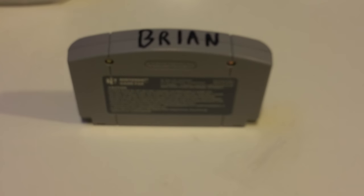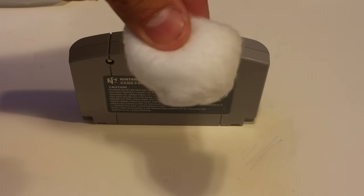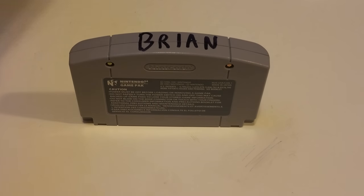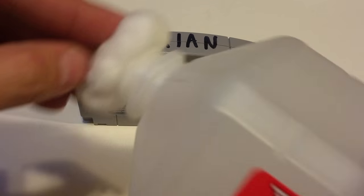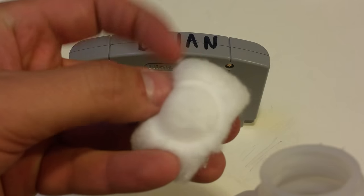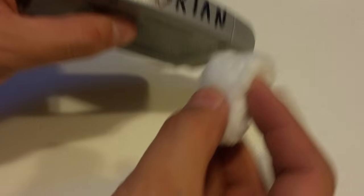The other thing that you'll need is some sort of fabric or material that you don't care about. I have some cotton swabs, so all that I'm going to do is take the isopropyl alcohol, put the cotton swab on it, turn it upside down, and let some of it get absorbed. You can see it's a little bit wet — it might be hard to see on camera.